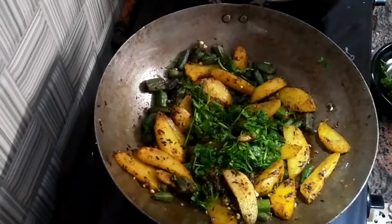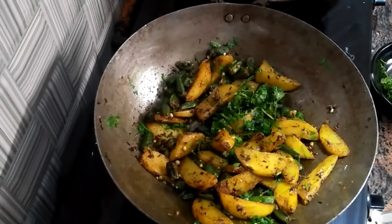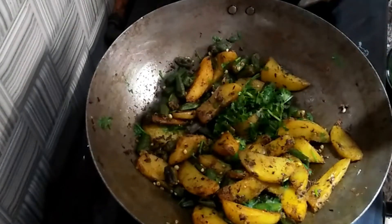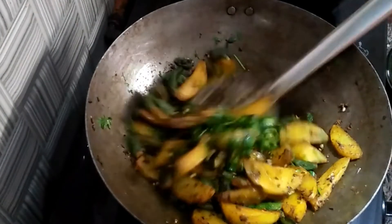Now we will put some salt on the top and put it on. Now we will add 2 portions of chummas here. If you add chummas it will be very good. Then we will add a good amount of chummas.